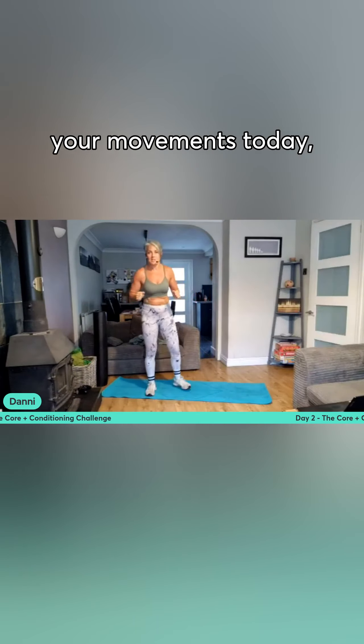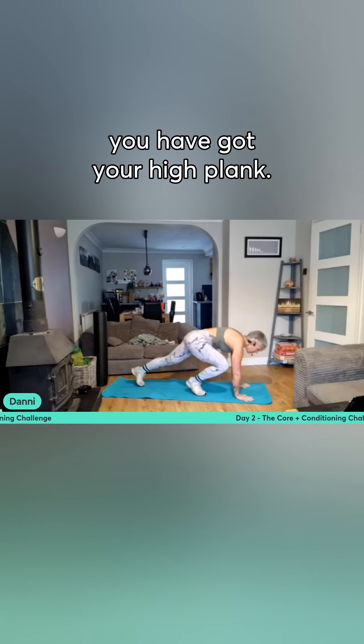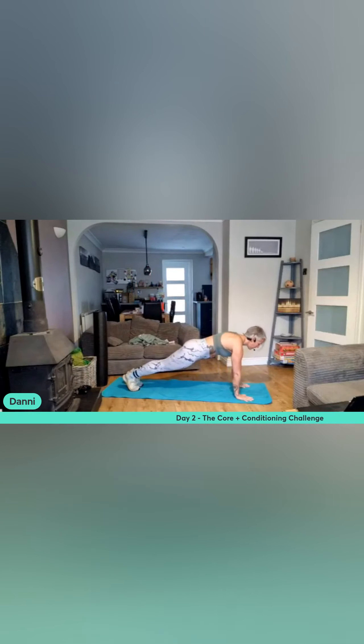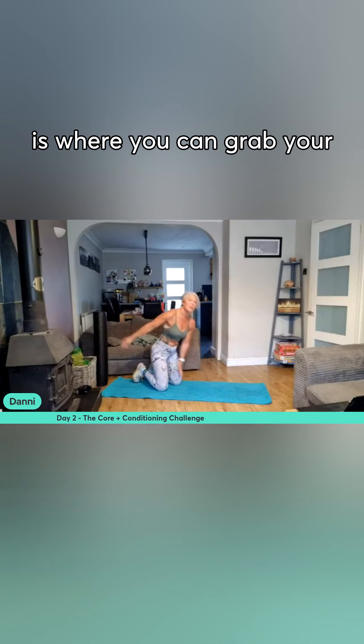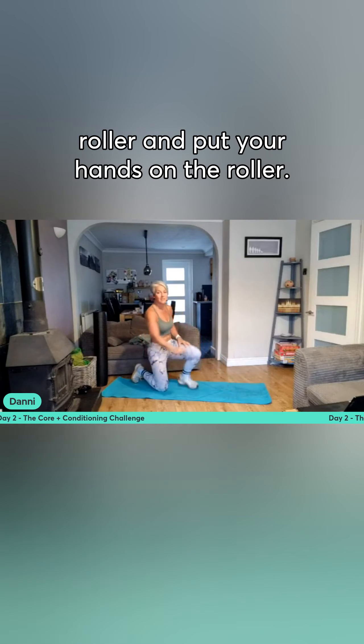For a quick guide to your movements today, you have got your high plank — so that's hands down, body nice and straight. We can go to knees, or this is where you can grab your roller and put your hands on the roller.